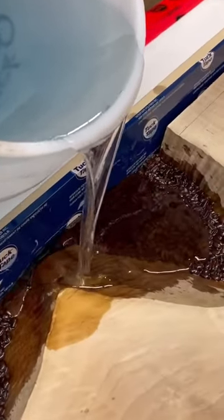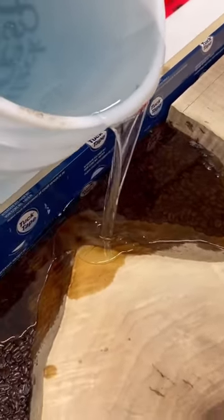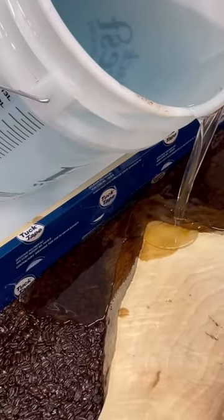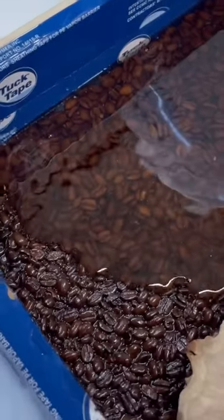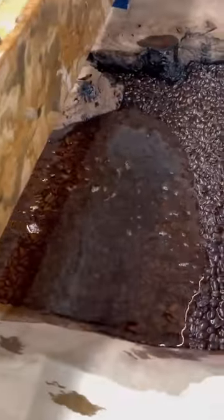This is so that they're secured in place when we do our final casting pour and that they don't go floating all over the place. Once that seal coat on the beans is dry, we use our Black Forest Deep Resin to go ahead and pour the final two inches for the final casting of this table.